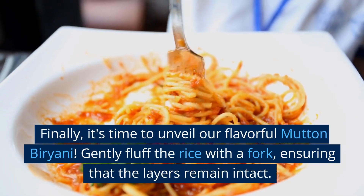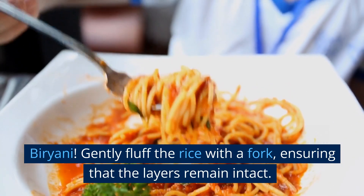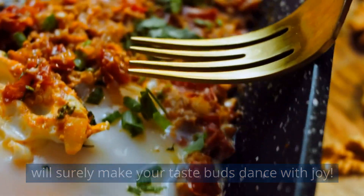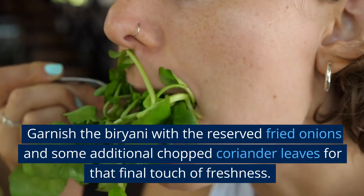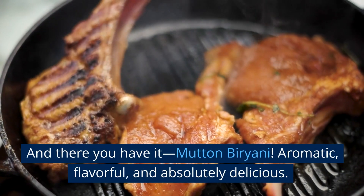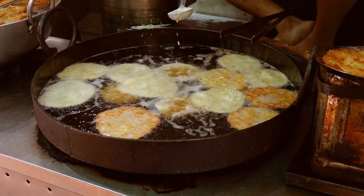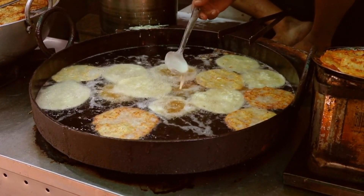Finally, it's time to unveil our flavorful mutton biryani. Gently fluff the rice with a fork, ensuring that the layers remain intact. The aroma of the spices and the tender mutton will surely make your taste buds dance with joy. Garnish the biryani with the reserved fried onions and some additional chopped coriander leaves for that final touch of freshness. Serve it hot with raita, yogurt dip, or a side salad for a complete meal that will transport you to the streets of India.